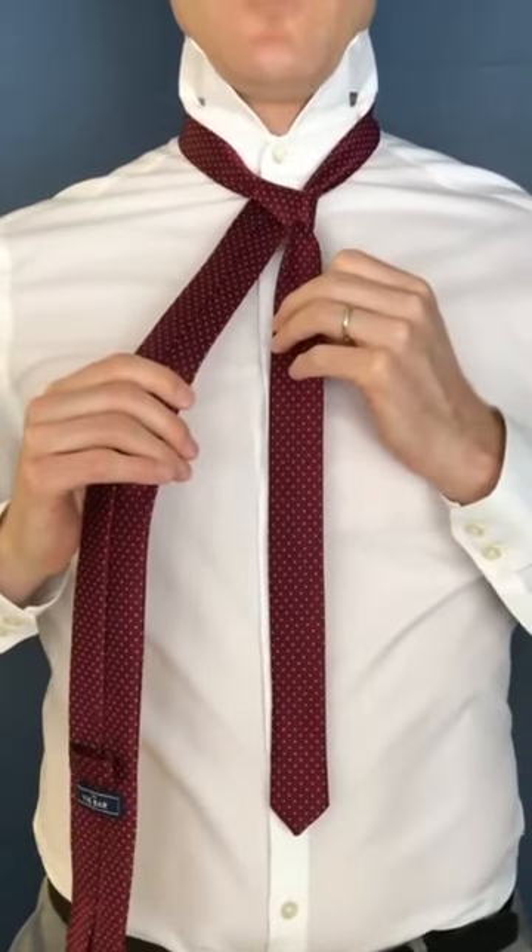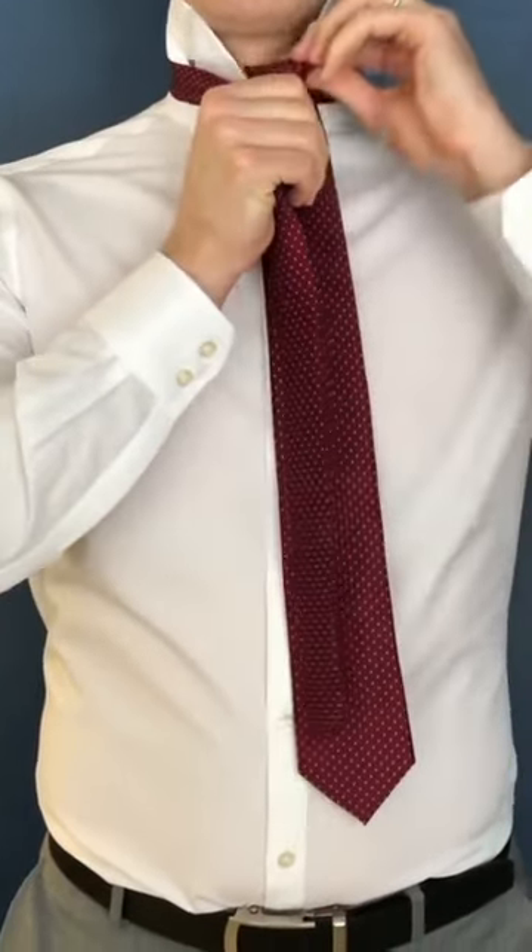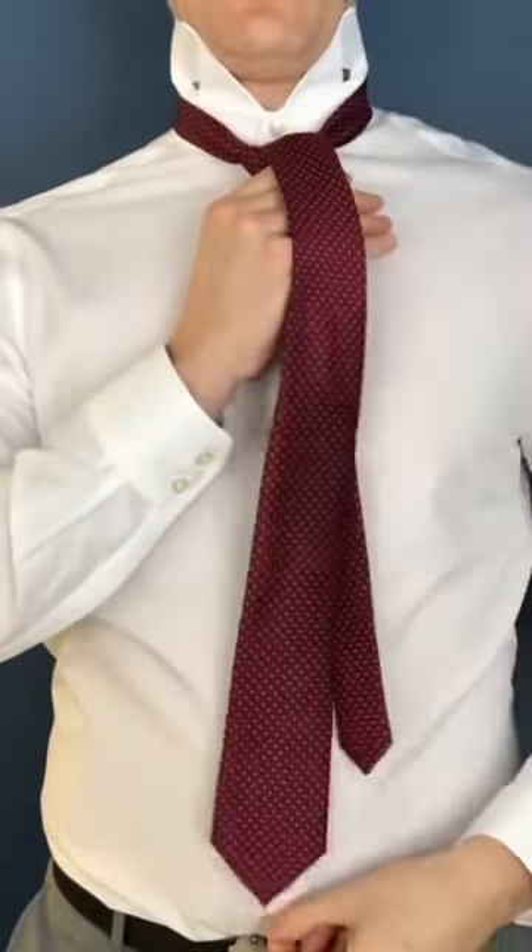You'll see here I have the start of the right side of my knot. Take this then and flip it over the front and you should see here I have the knot developing right there. Take the tie in the back, flip it back around and over the front there.